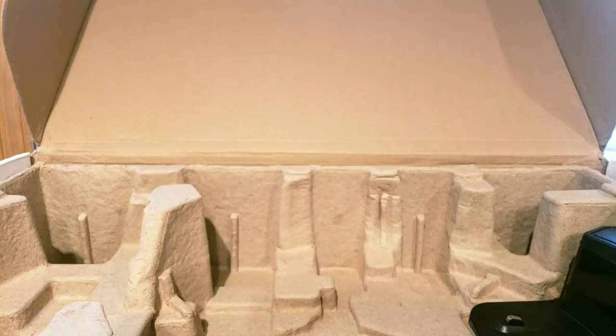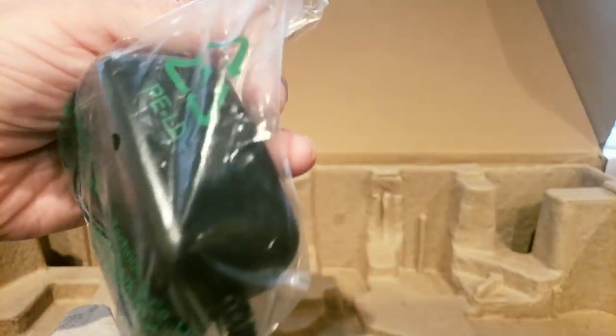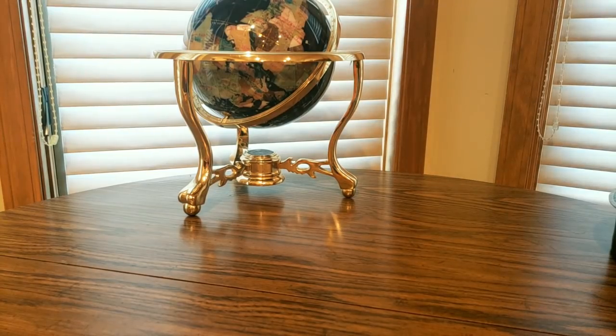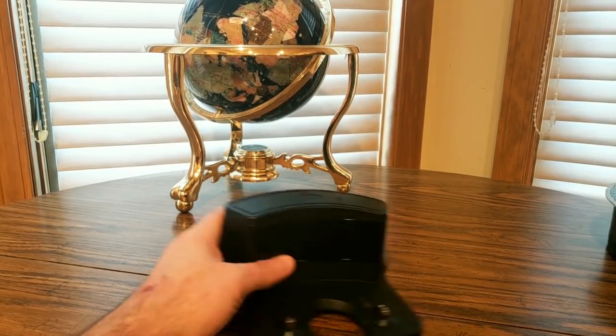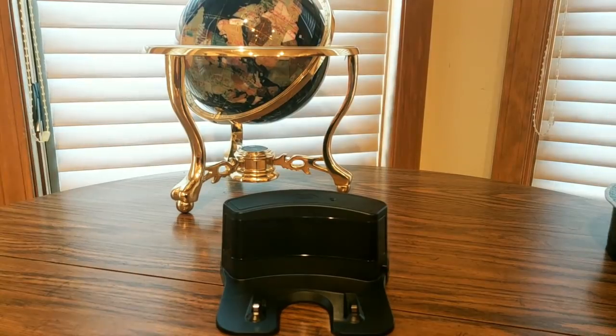I don't think it needs charging — I think it's ready to go. Here's the docking base where the robot charges, with the IR sensor and power cord. Here's the power adapter. Let's take a look at this thing. Pretty standard for these robot vacuums — the robot goes right here on these clamps to charge, and it docks itself. This is great because you don't need an app — it's easy to set up.